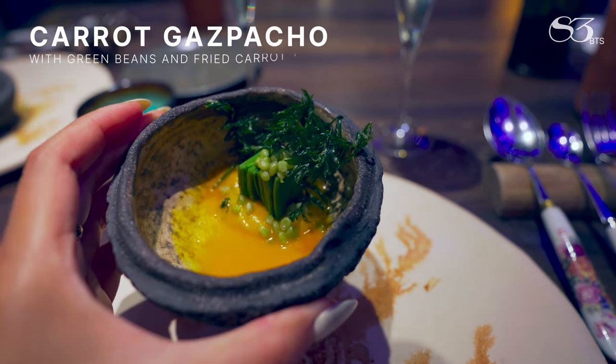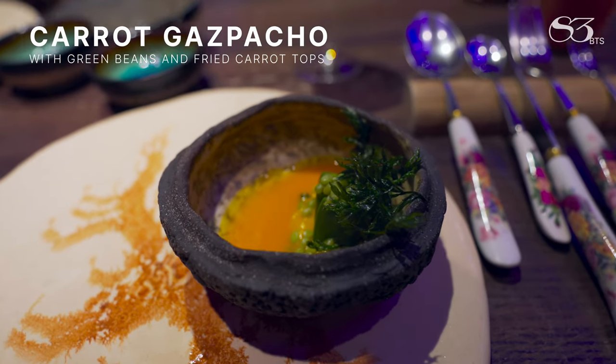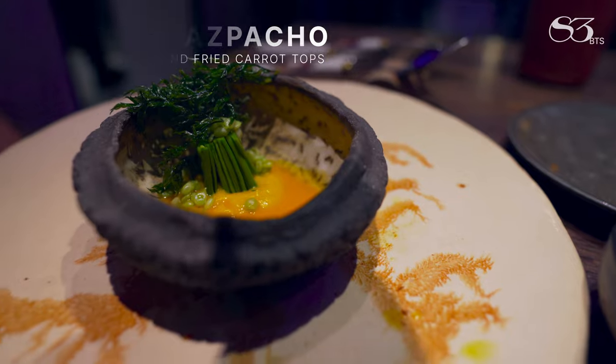It's kind of gazpacho or cold soup that we make with carrots. This one comes with another carrot sorbet. You have some green beans and finally the carrot tuile on top that is spread. Five different flavors in this, maybe more.